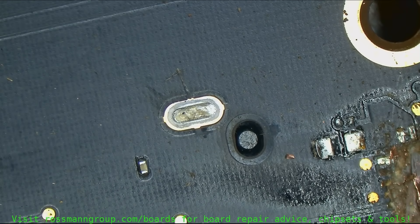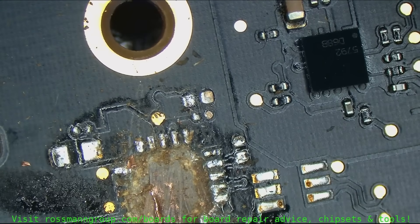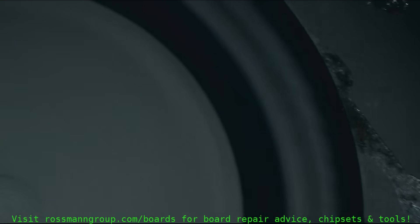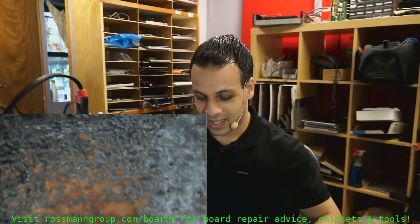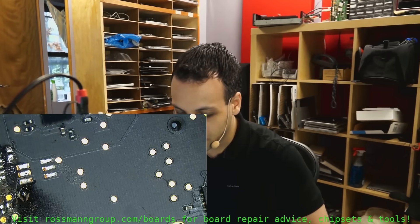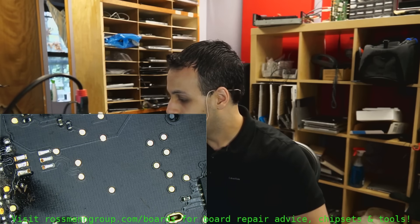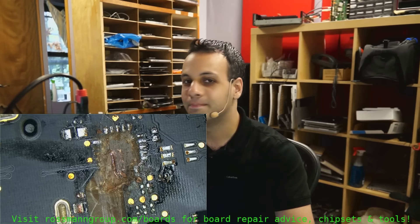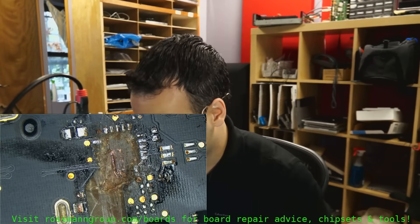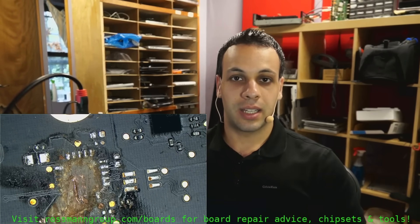I'm curious if we get a fan spin, but I'm more interested in seeing if this area of the board sparks when I plug the charger in. It looks like there's no fire. And as can be seen, we do have a fan spin. A fan spin means that we're good. So that is Thunderbolt repair. Hopefully this video makes sense for people when they ask why you cannot fix Thunderbolt on their board.